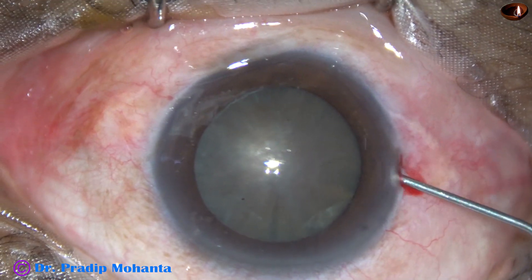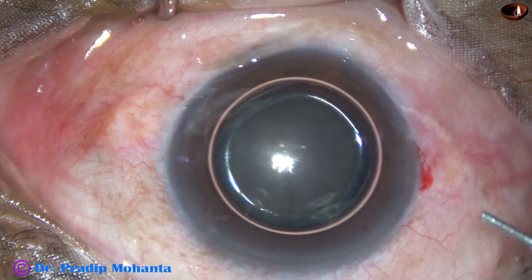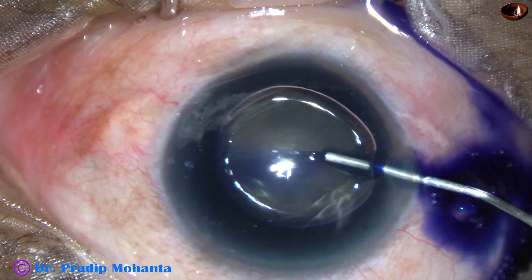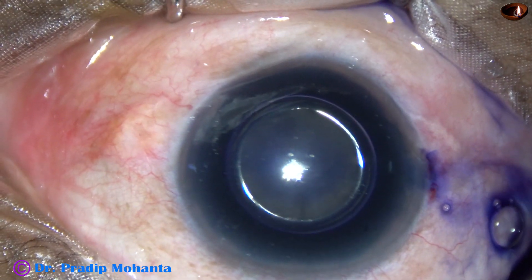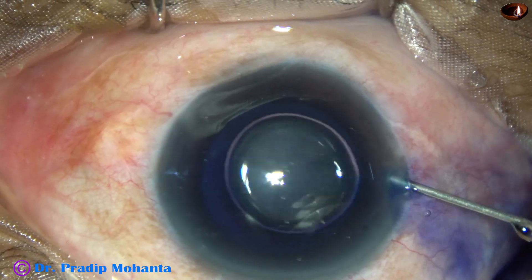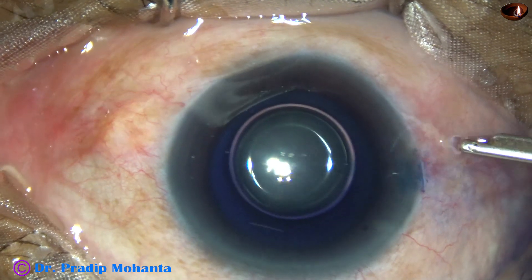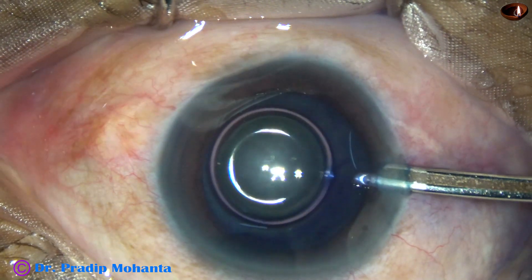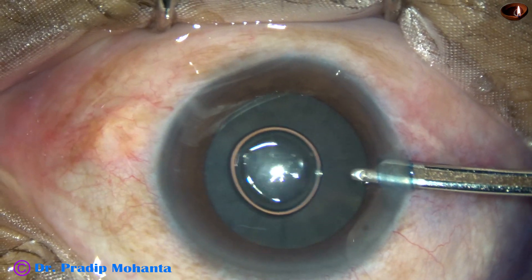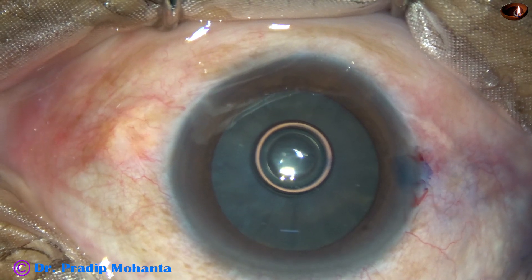A paracentesis has been done at 9 o'clock. An air bubble has been injected. Trypan blue dye is applied over the anterior capsule. A little bit of adrenalin has been used in this case — it may help in maintaining the dilatation of the pupil. And now the trypan blue dye is washed out.